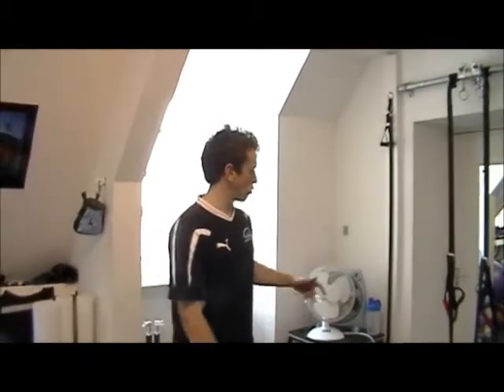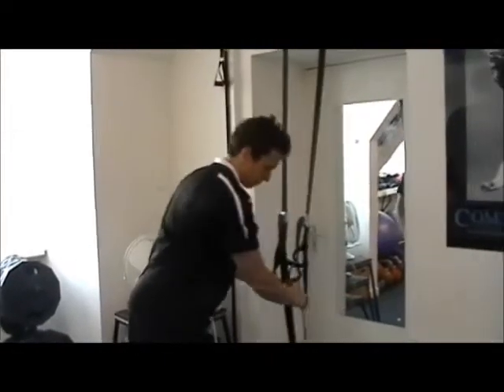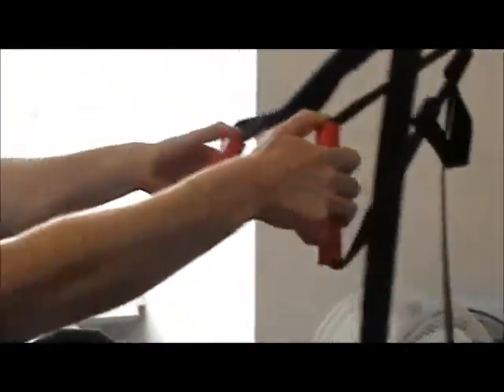Holding the reins - so instead of the regular grip where you hold it with all the fingers, we're actually going to get the little finger isolated. We're going to have the thumb on top. So we come in here with thumb on top like so, and then the little finger is tucked underneath like that.